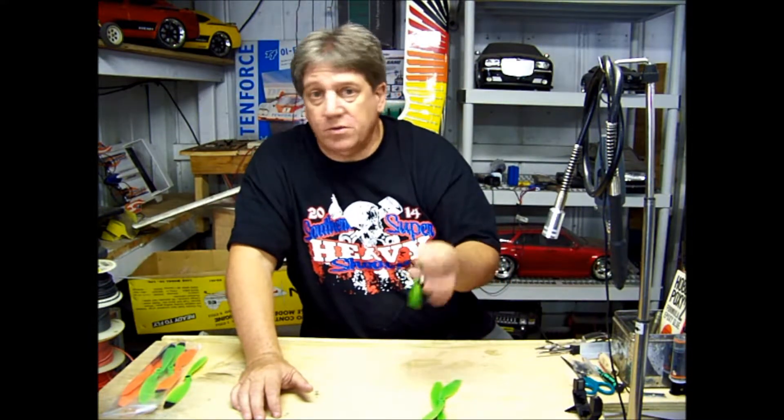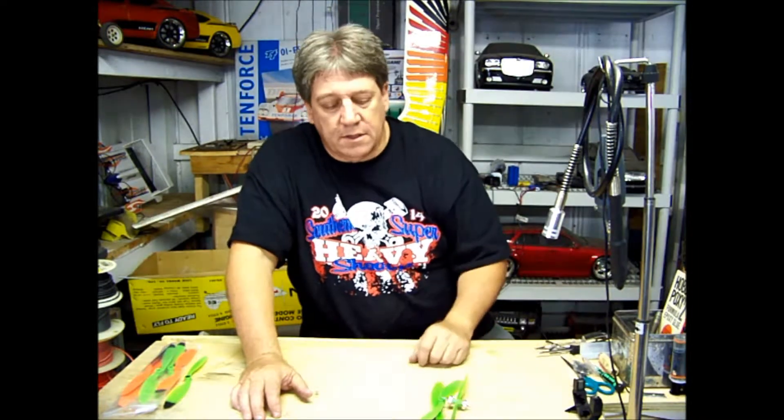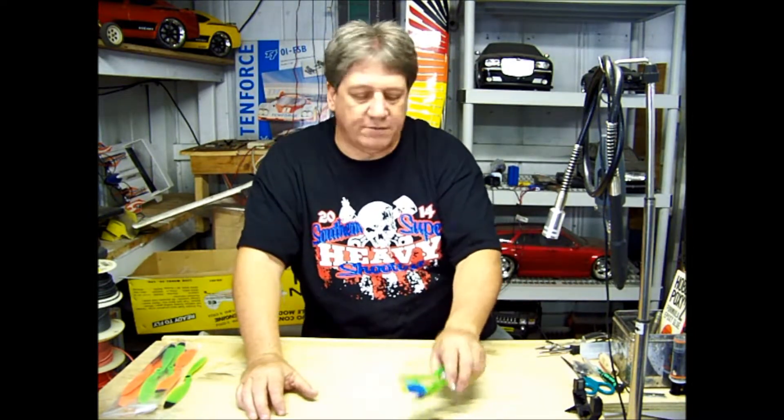When your airfoils are smooth, you're going to have a very quiet running propeller, which equates to a quiet airplane or quadcopter or whatever you're flying it on.